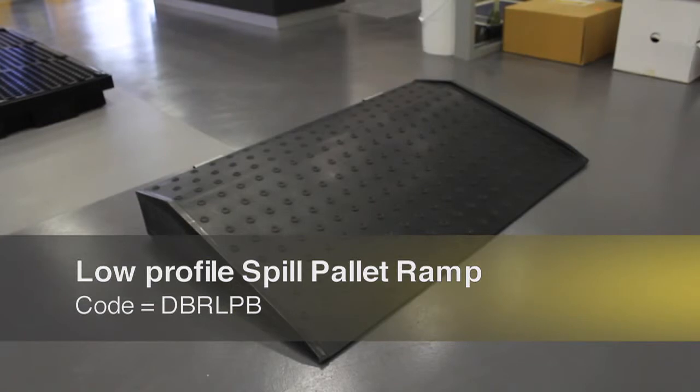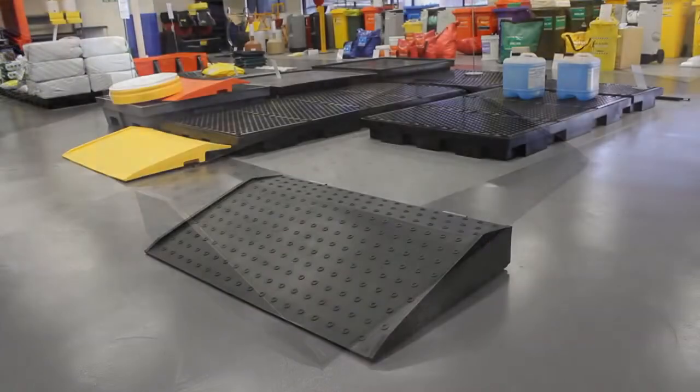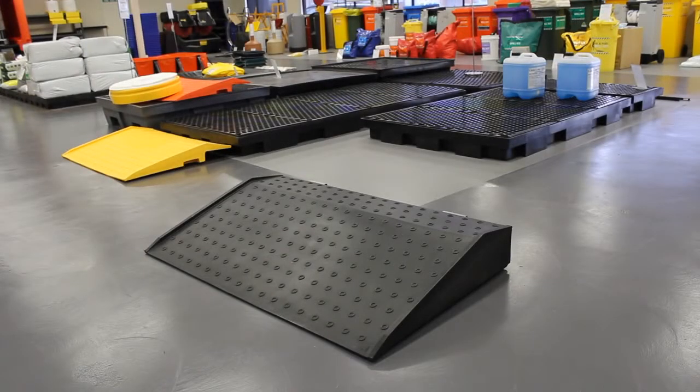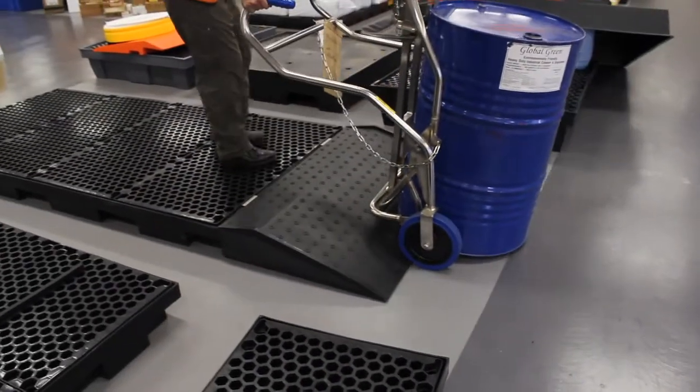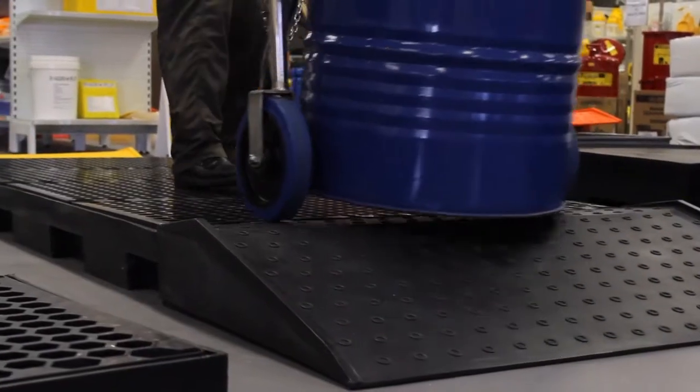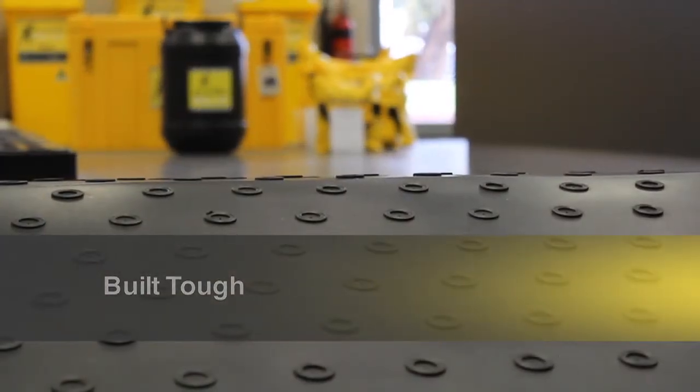Spillcrew have manufactured a convenient ramp that allows operators to safely and easily access the deck of the low-profile drum bund units. The ramp is ideal for use with wheeled trolleys or to prevent a trip hazard with foot traffic around the bunded platform. The 100% non-slip polyethylene ramp provides superior corrosion resistance to a wide range of chemicals and the harshest environments.